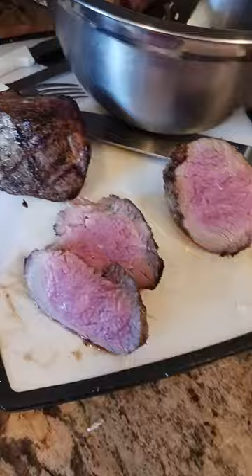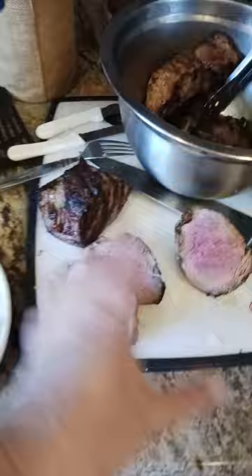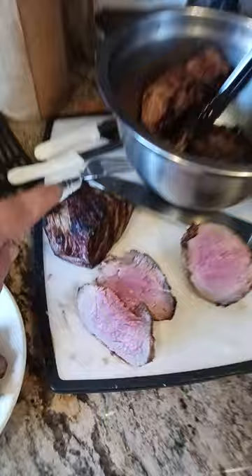Another tip or trick is I cut my tri-tip into three pieces. This originally was one huge long tri-tip — cut it up into one, two, three, put it on the barbecue, cooked it till it was charred like this, put it in the bowl. 10 minutes later, uncovered the bowl and then started to slice it.